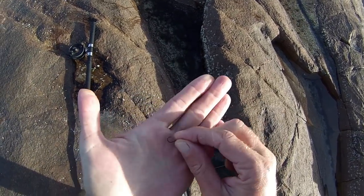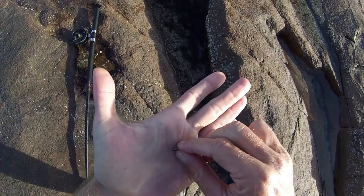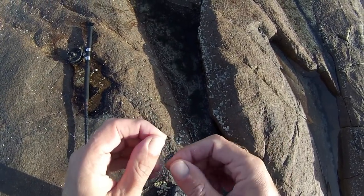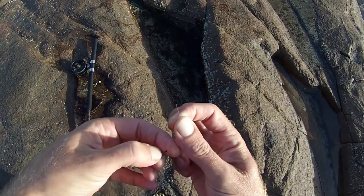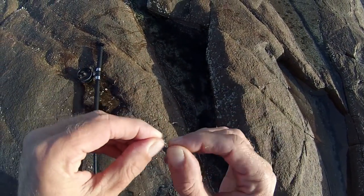Just fishing a little size 8 hook. That one swallowed the hook so I had to cut it off. Just a 6 pound fluorocarbon leader — Sunline FC Rock.